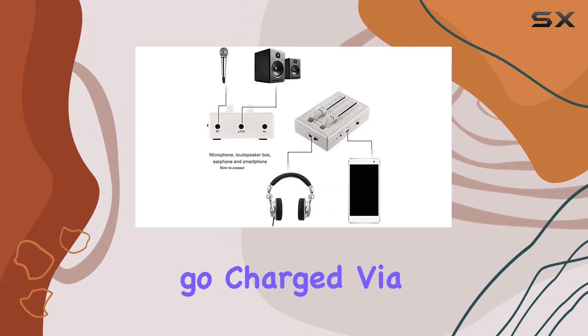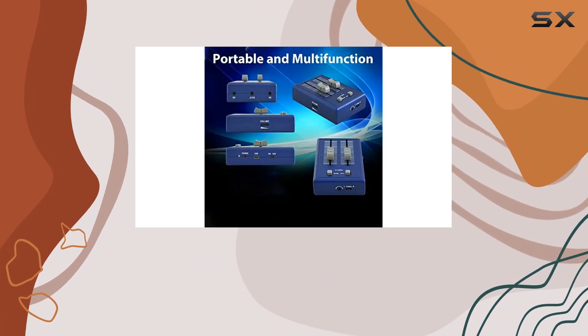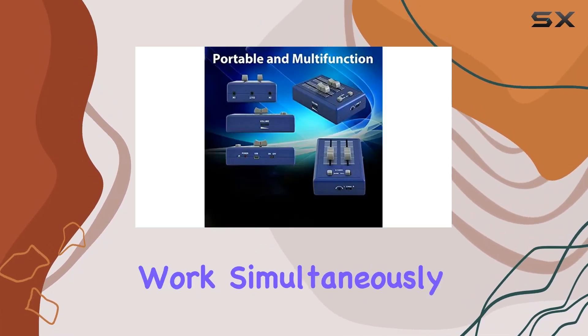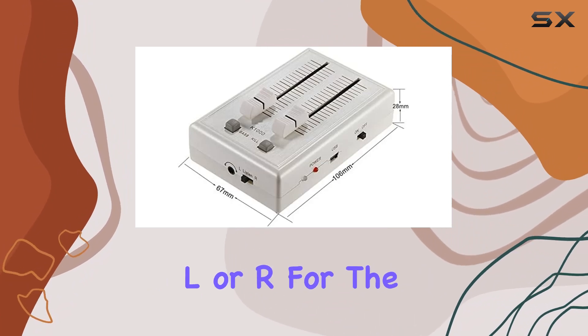With a built-in high-capacity rechargeable battery, you can take your music on the go, charged via the convenient USB jack. Keep in mind that the two input jacks can't work simultaneously — be sure to adjust the switch to the proper position, L or R, for the corresponding input jack to function.